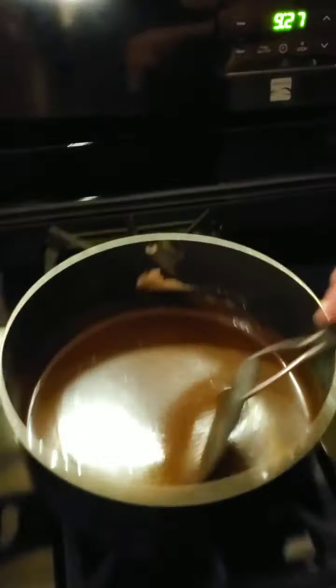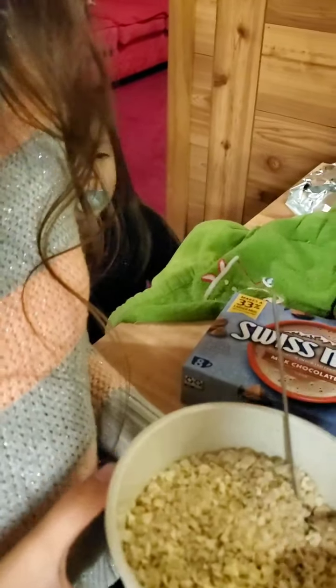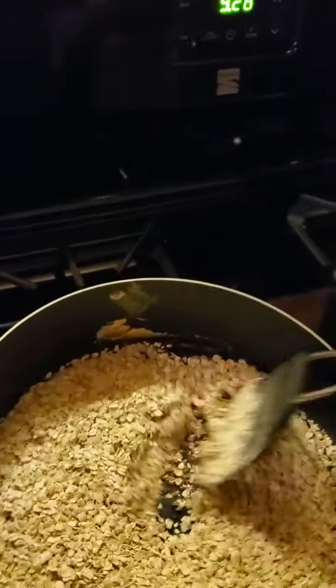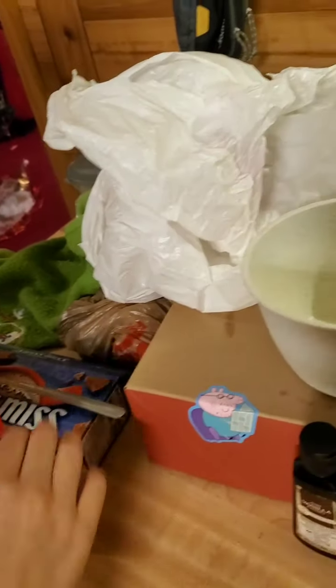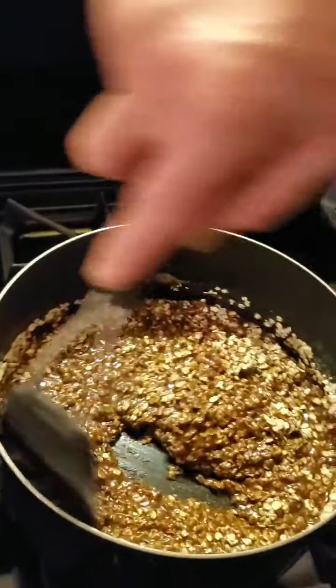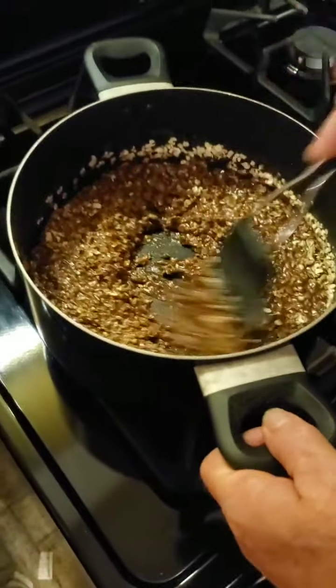The peanut butter is all mixed in good. Bring me that two and a half cups of oats — it's in that bowl. That's the oats. That's all the oats. The directions call for three cups but I always put two and a half because it makes the cookies better. This batch is done.